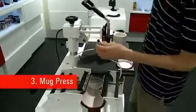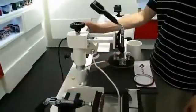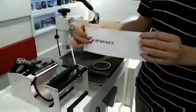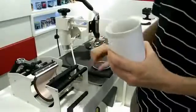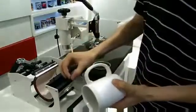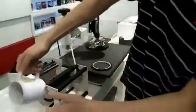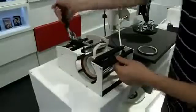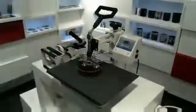First of all, we have to plug in the mug heater to the digital controller. We have the printed sublimation paper, which we're going to wrap around the mug. We then use some heat-resistant tape and tape the paper to the mug. We'll then place the mug into the mug heater and pull the handle securely. Now we have our mug in place.